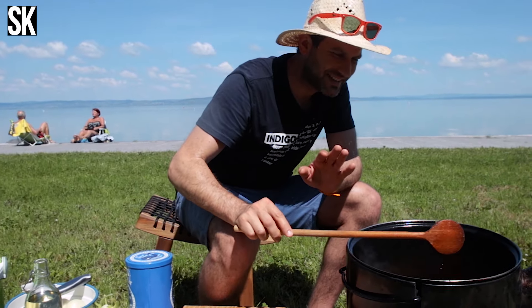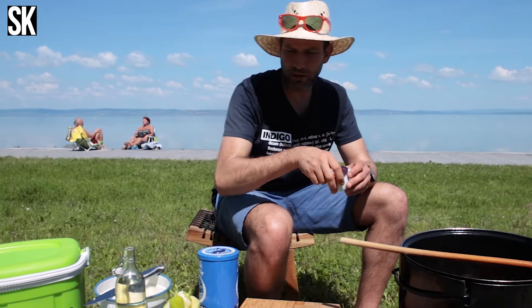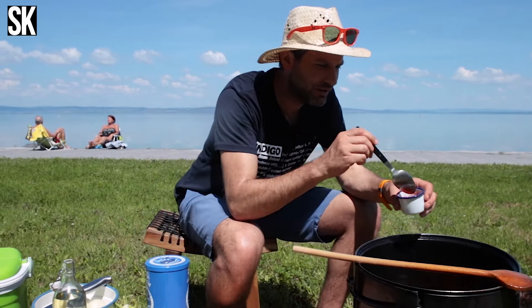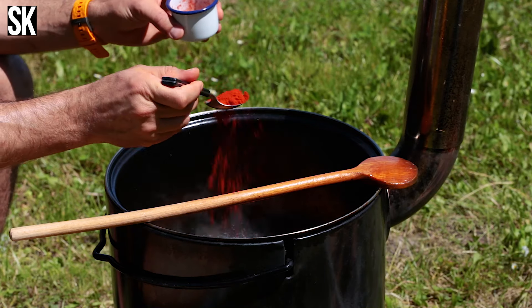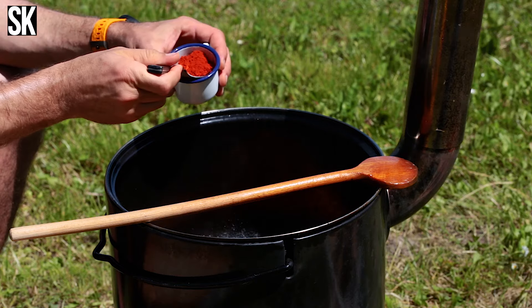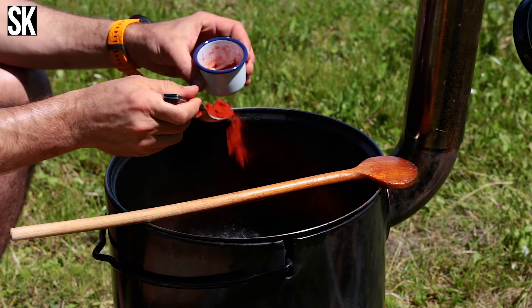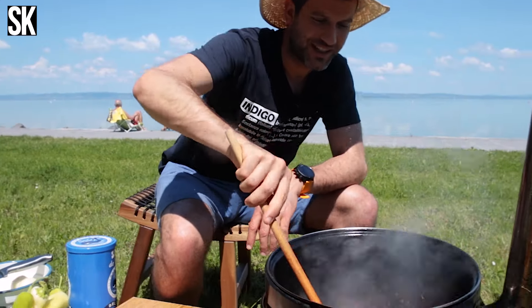20-25 perc telt el — csodálatos az a hagymás alap. Most jön a pirospaprika. Én két csirkényi hús esetén 3 vagy 4 evőkanálnyi paprikát szoktam hozzáadni, ízlés dönti el, de azért 3-at mindenképpen érdemes belenyomni. Ezt gyorsan összeforgatom, és akkor most jöhetnek a csirkerészek.